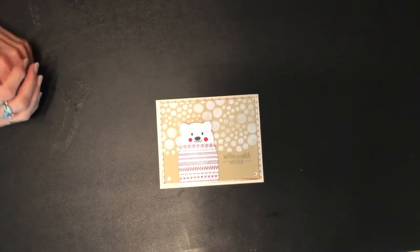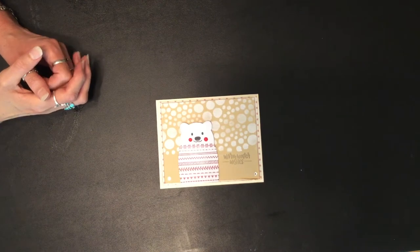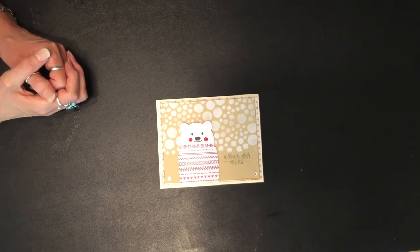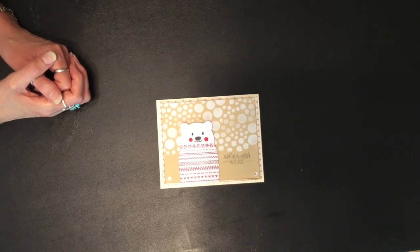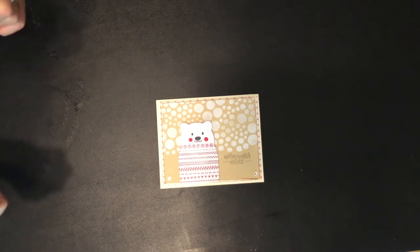Hi, this is Chrissy Virginia Girl, welcome to my channel. Today I want to share my project for the Christmas in Summer collab with Don H Creates here on YouTube, and this week's theme is stamps.